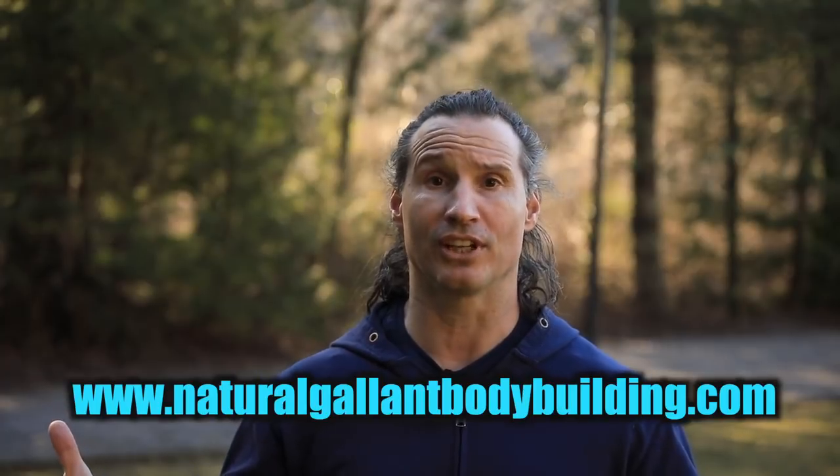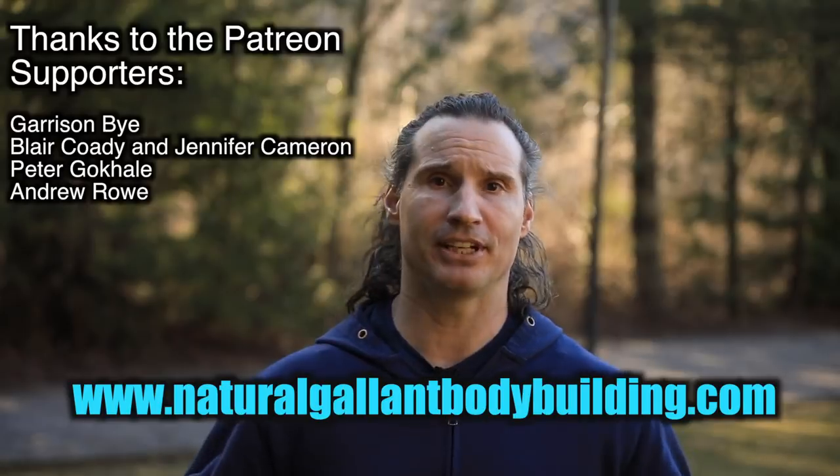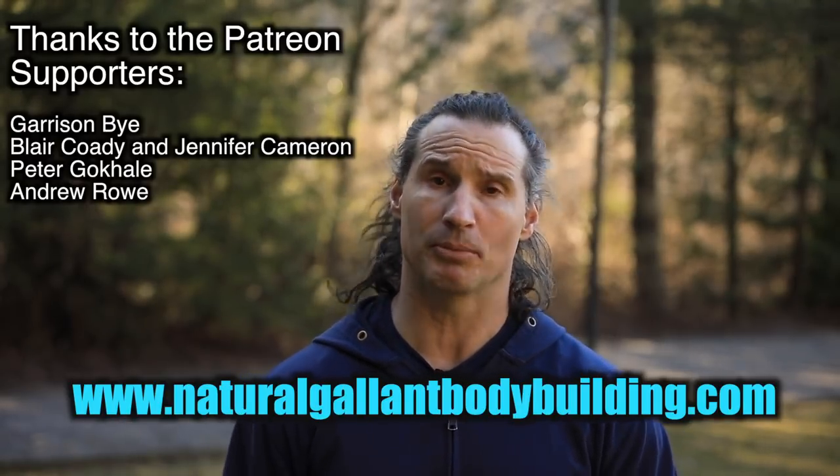I hope this helps motivate you and gives you a new perspective on things to incorporate in your training. I have some news: I am designing the Galantian bodybuilding courses, available at naturalgalantbodybuilding.com. The first course is on chest training — an in-depth video approximately 50 minutes to an hour long covering the ins and outs of chest training, different exercises, what to do and why. I'll be doing courses on every single body part, all available at naturalgalantbodybuilding.com.